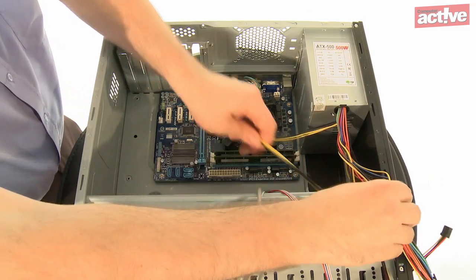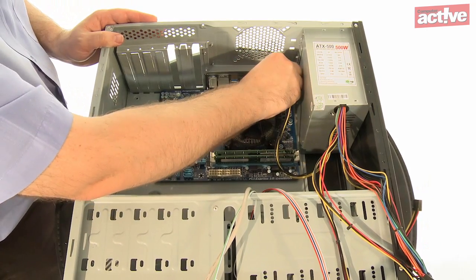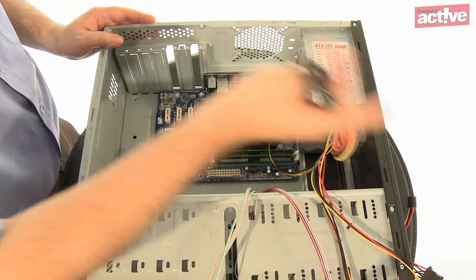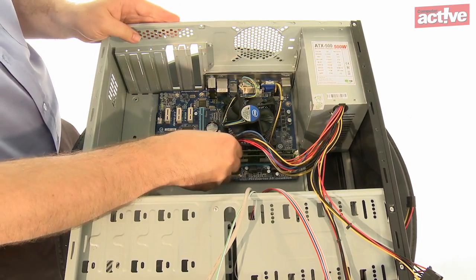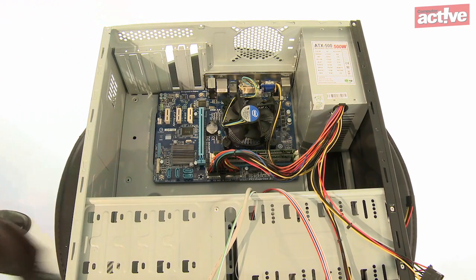Once the motherboard is in place it's time to connect the power. First, connect the smaller power socket to the plug next to the processor, and then connect the main power supply plug into the large white socket on the edge of the motherboard. Make sure they click firmly into place.